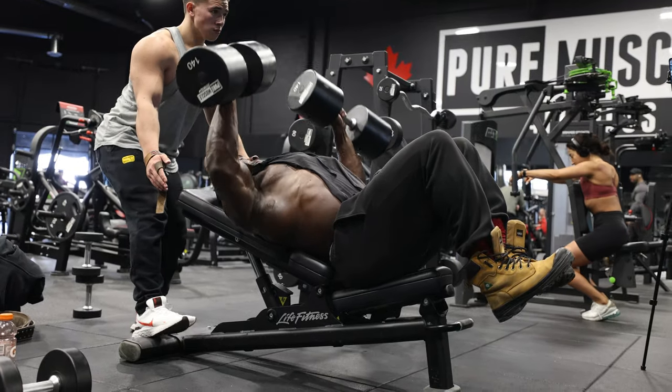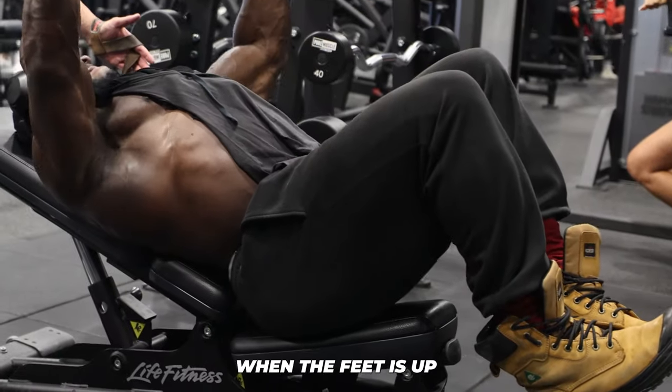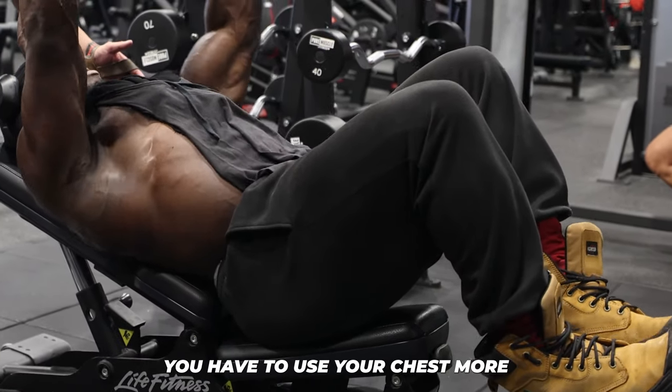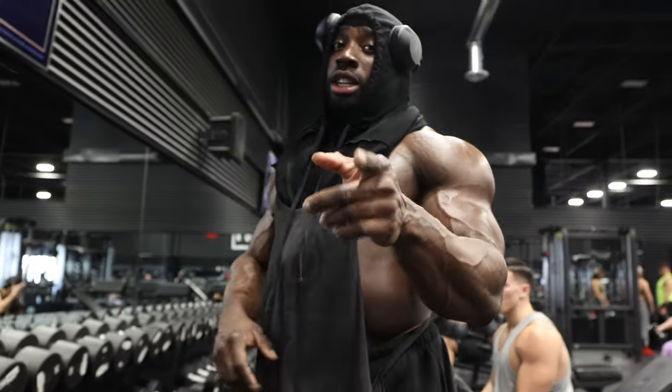We're having fun now. What's the thought around keeping the feet up? When the feet are up, you have to use your chest more — there's no leg drive. That's all chest. Chest that'll make your girl jealous, remember that.